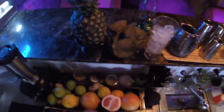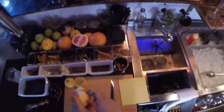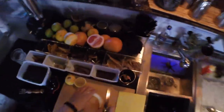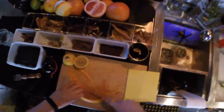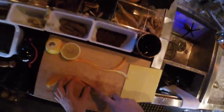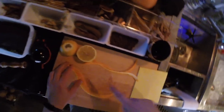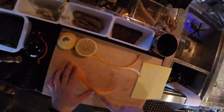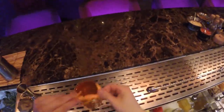And orange peel — to make it beautiful. There are the oils expressed on the top of the glass.